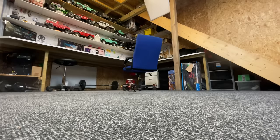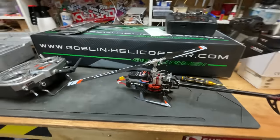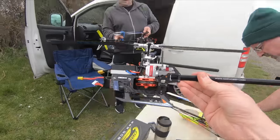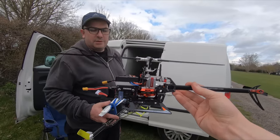Let's get the blades back on and take it out for a whip. We gave it a quick hover indoors — that was a brief flick onto stunt mode one. Wait until we get into number two; this thing's gonna go to the moon! Let's go fly it.